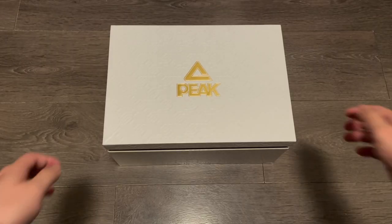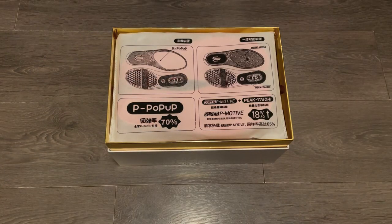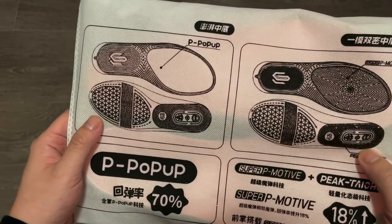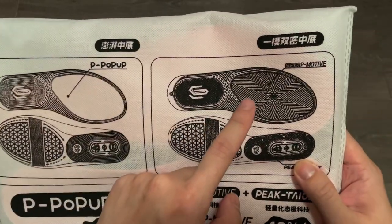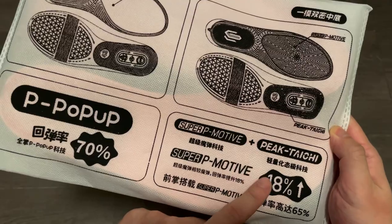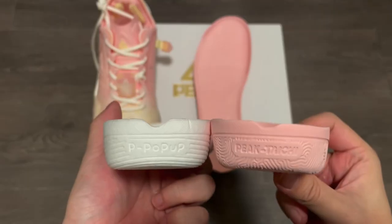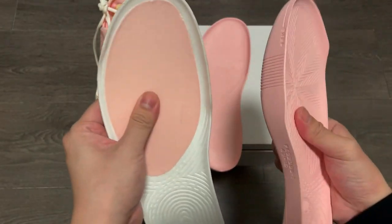The brand put quite some effort into the packaging and presentation. They come in a big and heavy, almost like a gift box in white and gold. First thing you see after taking off the lid is the extra set of drop-in midsoles in the bag — one is what they call the P-pop-up, for extra responsiveness, and the other is also for extra responsiveness with the Tai Chi technology. Because both sets are included and they are the same weight and thickness, I won't spend too much time on that.